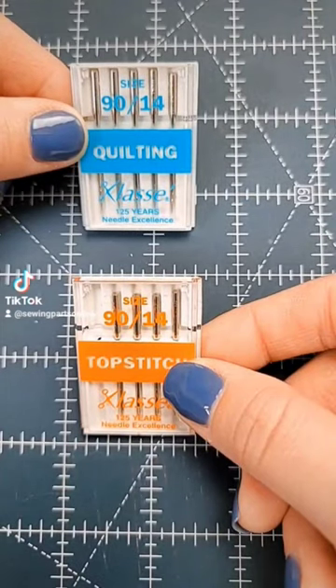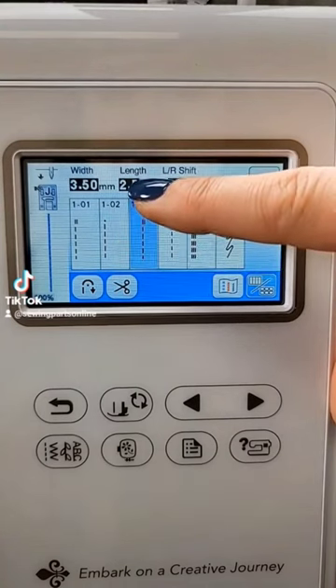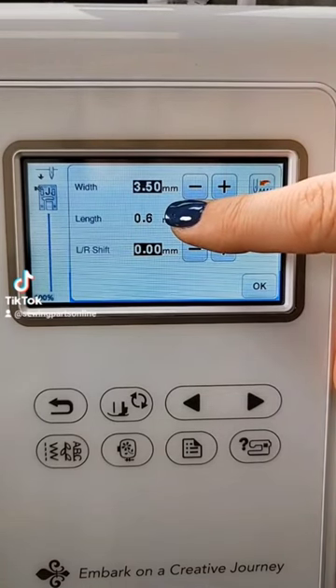Change out your needle to a top stitch or a quilting needle. Now select a straight stitch and change your stitch length to a zero, or as low as your machine will allow.